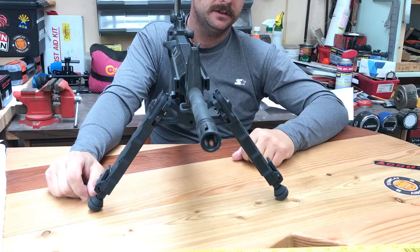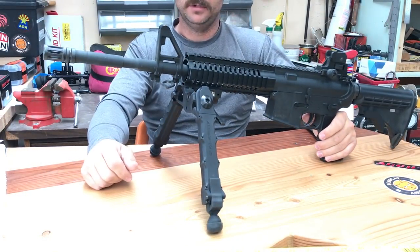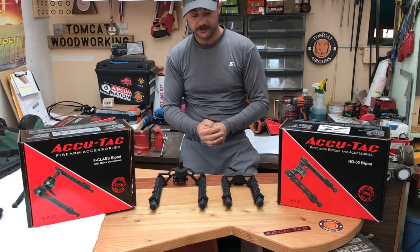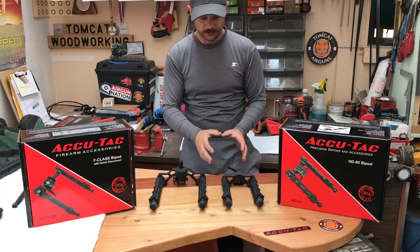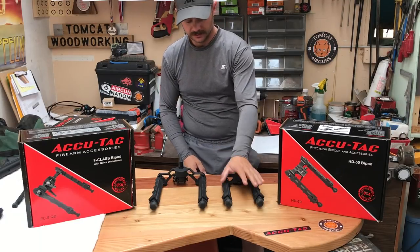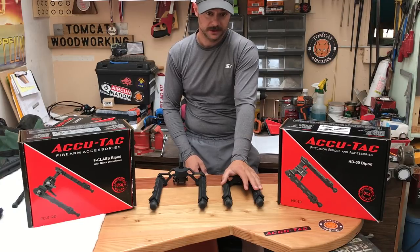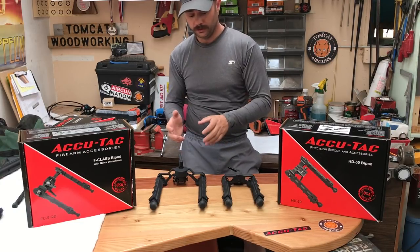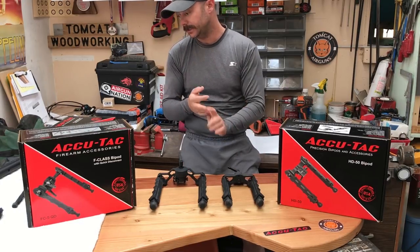I dig it guys — I really think this thing is beefcake and a really well made, well thought out model. That's basically all I have to say about the HD50. If you need a bipod that you are for sure going to abuse — whether through day to day life or you have a gun that's going to just kick butt — consider the HD50.